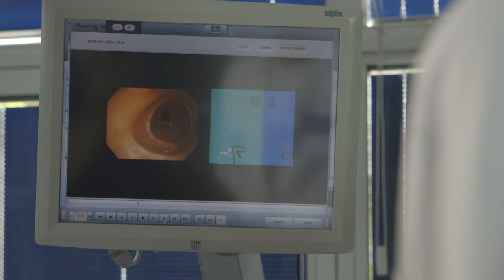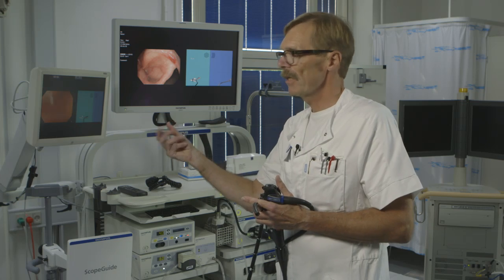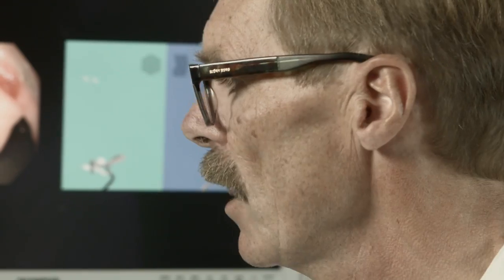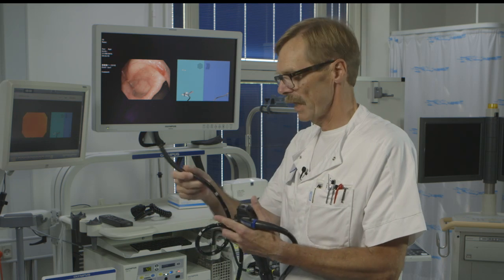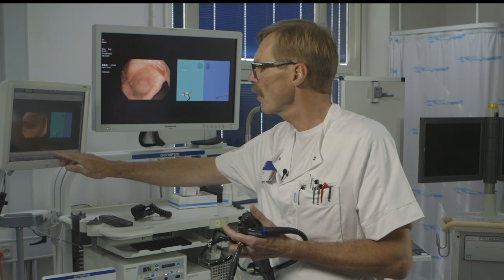Here you see a case where we use the new pediatric scope. In the sigmoid area there are very narrow, tight loops, but the patient doesn't complain. You gently push and move the tip while the scope slowly advances through the tortuous loop. On the scope guide it looks twisted three or four times — like a spiral — which wouldn't be possible with an adult scope. Slowly approaching the splenic flexure, you end up with a soft spiral in the sigmoid while the tip nicely advances.